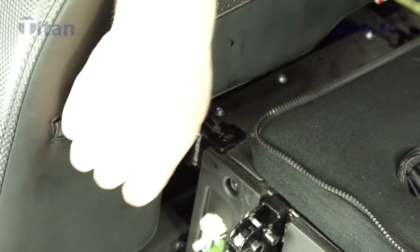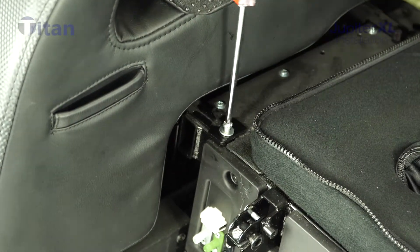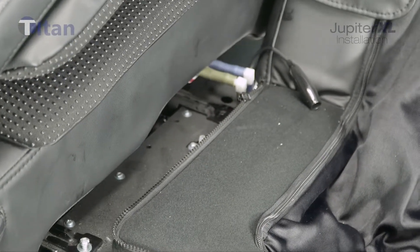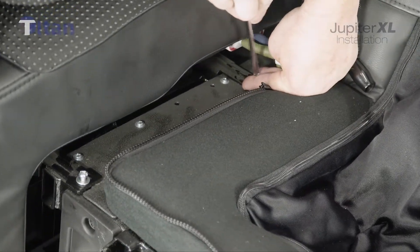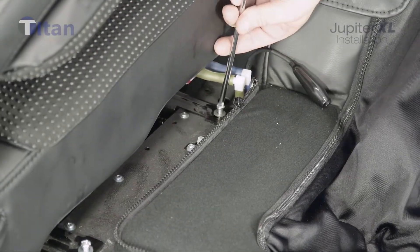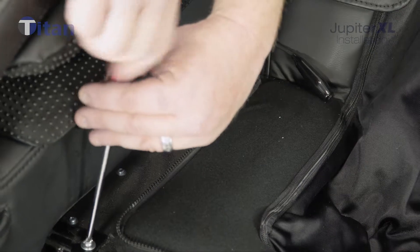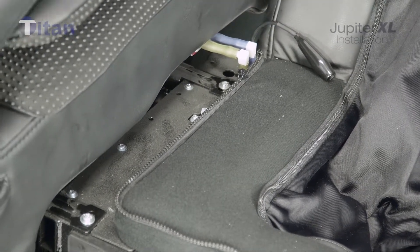Now put the two screws for this side end on the base — they go right here. Go ahead and get that started; make sure you don't strip it. Once it's started, move to the back one, which goes straight back right down the line. Get that screwed in as well. You want snug — not over-tight. Make sure the front one is tightened as well. Then do the exact same thing mirrored on the other side.